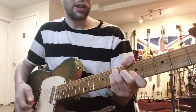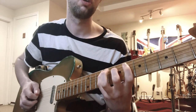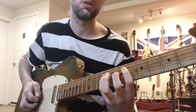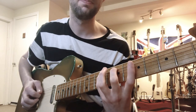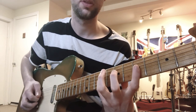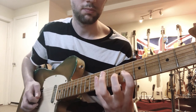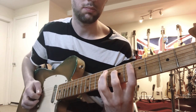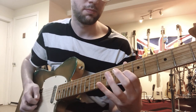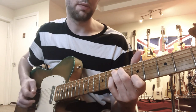Let's try the lick in its entirety, and I'll try to play it at a little slower speed.